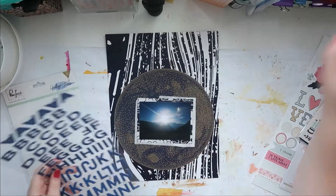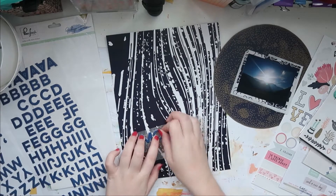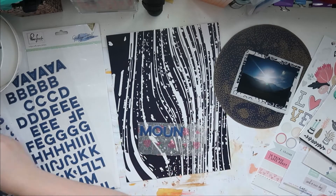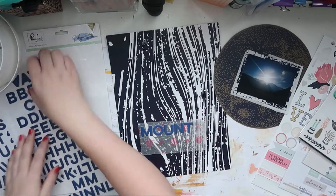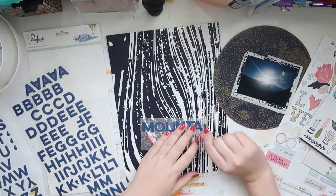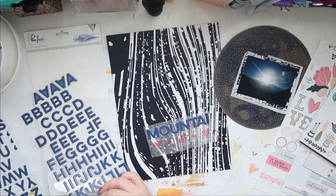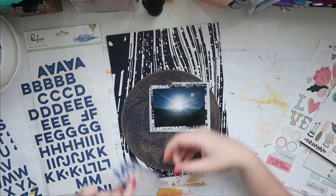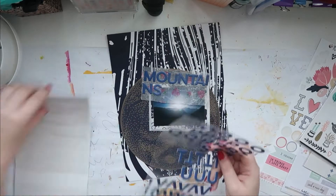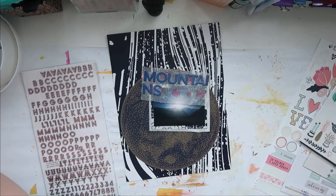Now I'm going to start working on my title. I want my title to be one of the main focuses of this layout. It's going to be 'Shining Mountains.' For 'mountains' I'm going to use the Indigo Hills collection alphas from Pinkfresh Studio, and for 'shining' I'm going to use the thickers from Paige Evans — I think it was her Pick Me Up collection — in navy blue.